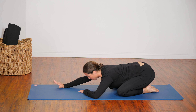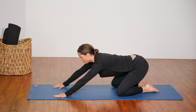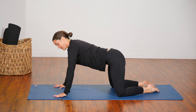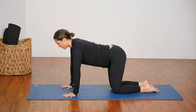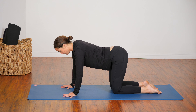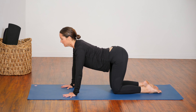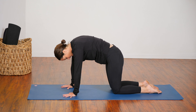reach your hands forward if they're not already there. Come up into a tabletop position. Slide your hands back a few inches so your wrists are under your shoulders and your knees are underneath your hips. As you breathe in, lift your hips, lift your chest, look forward — coming into cow pose.